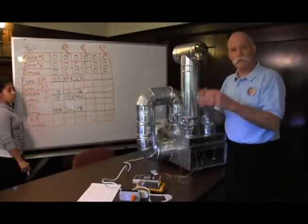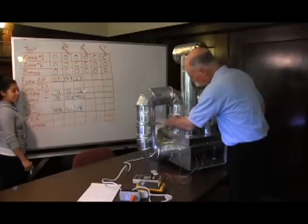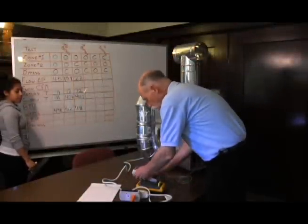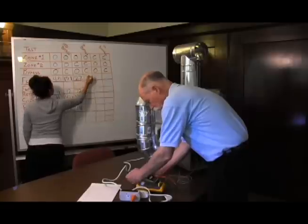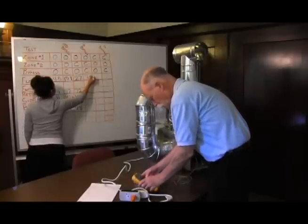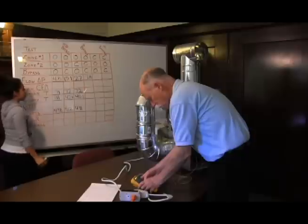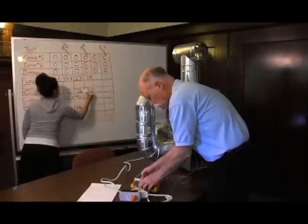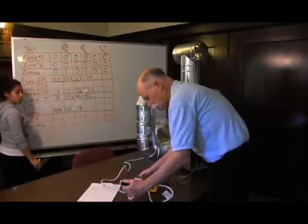Now let's see what happens when we get rid of the stupid bypass. We're going to close the bypass damper. In this configuration, our flow pressure is 7.8, our return temperature is 70.2, our supply temperature is 42, and our watt draw is 500 watts.